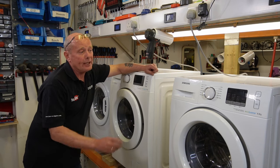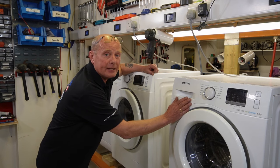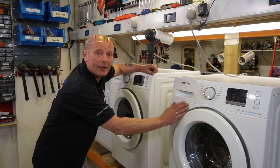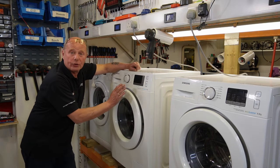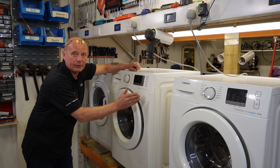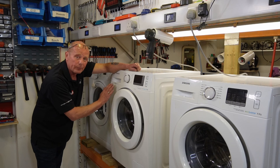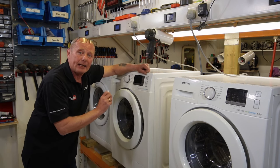Hi, welcome to How to Repair. Today we have two different Samsung washing machines. One is the older type eco bubble, which would be seven, eight, or nine kilo — this has a brush motor. We also have the more modern type, which is a nine kilo, and this will apply to the seven, eight, and nine kilo as well — another eco bubble, but this has the digital inverter motor. We're going to put both of these machines into calibration mode.